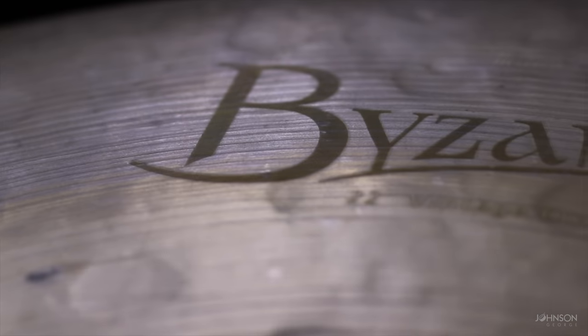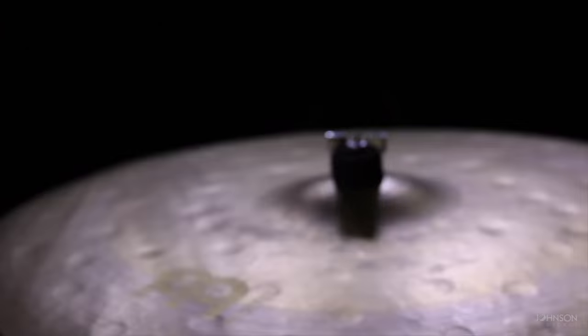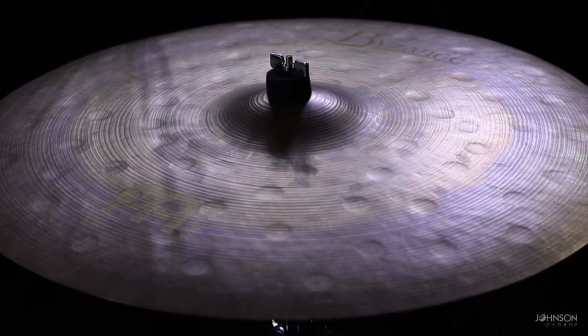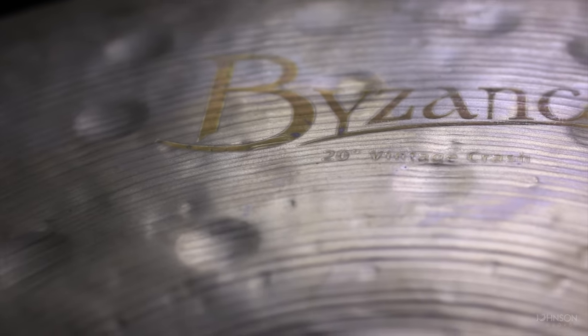On my right hand side I use a 22 inch vintage crash. This one is just a big beefy crash, but the cool thing is it doesn't stay in too long — it has a short decay and short sustain, so it doesn't sit in the mix too long. And on the right of that I have a 20 inch vintage crash, just a smaller version of the same. This one you'll see in different positions on my kit — I tend to move it around depending on where I want it, giving me a little more flex on where I want to hit some crashes.